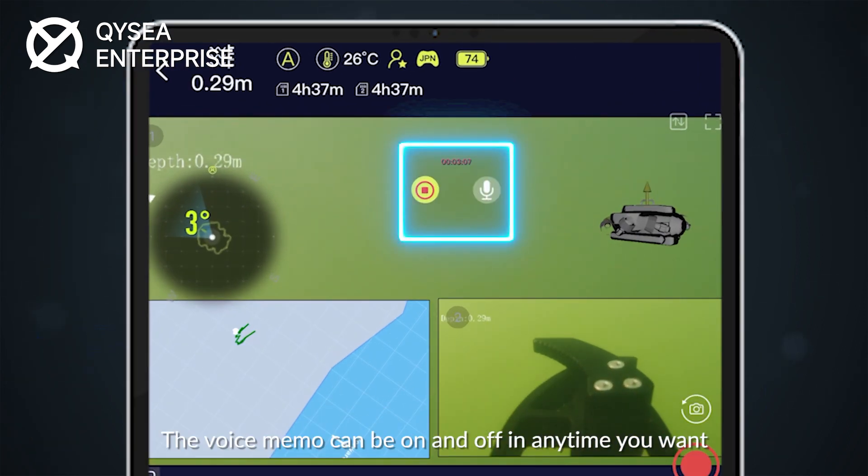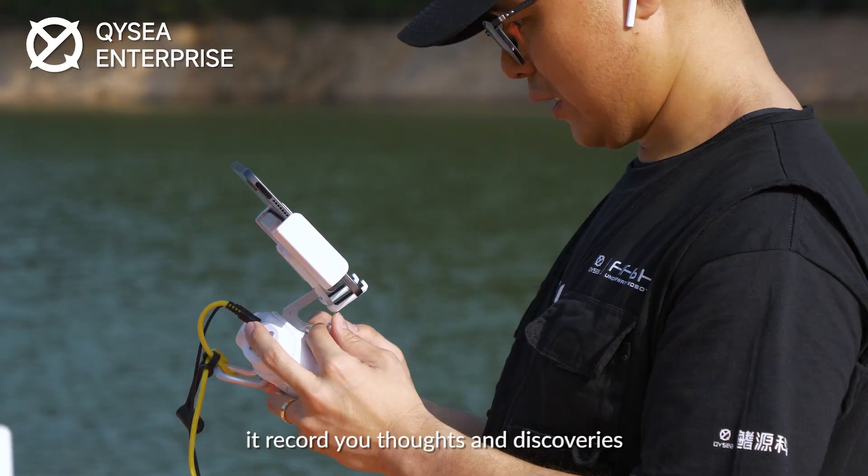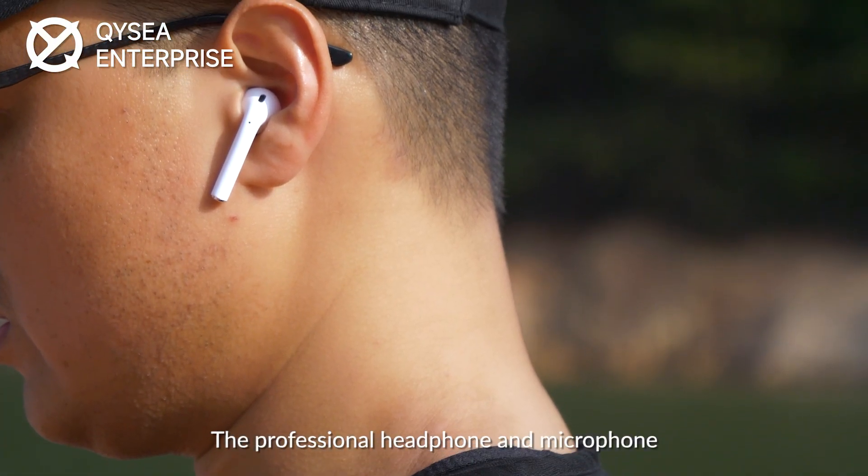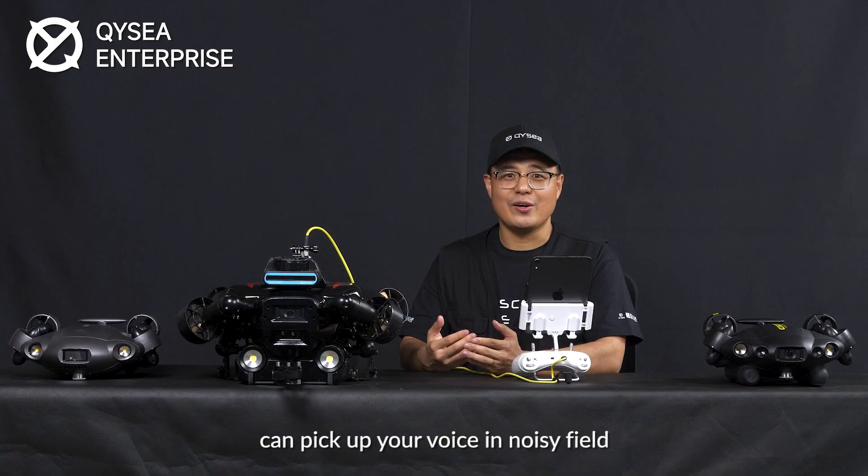The voice memo can be turned on and off anytime you want. It captures your thoughts and discoveries. The professional headphone and microphone can pick up your voice even in noisy field conditions.